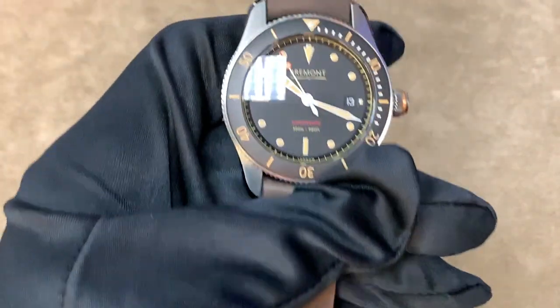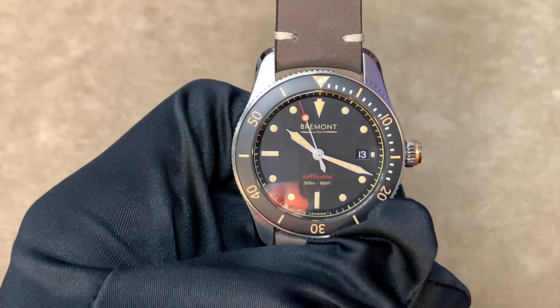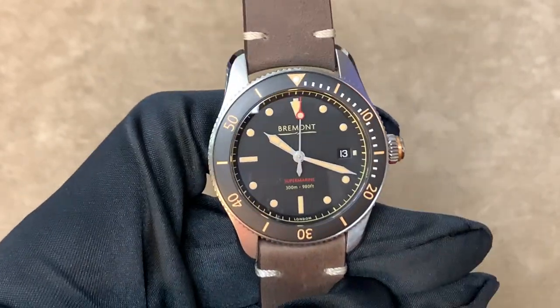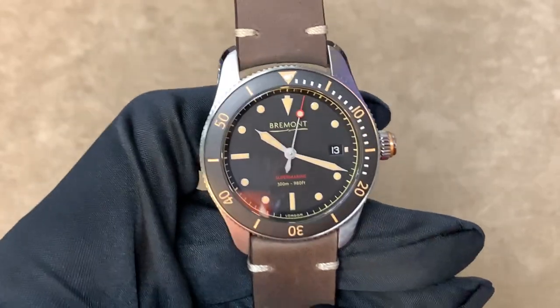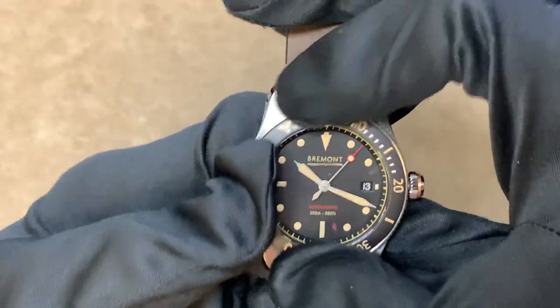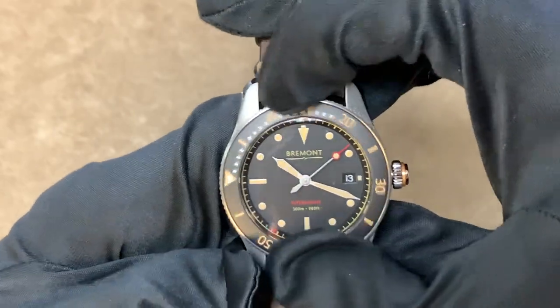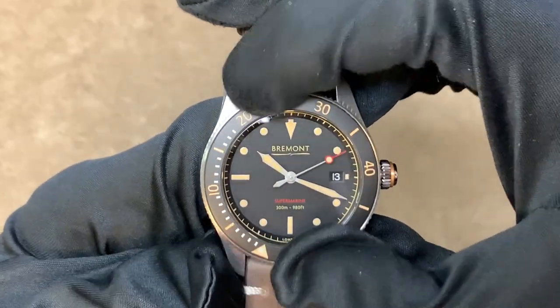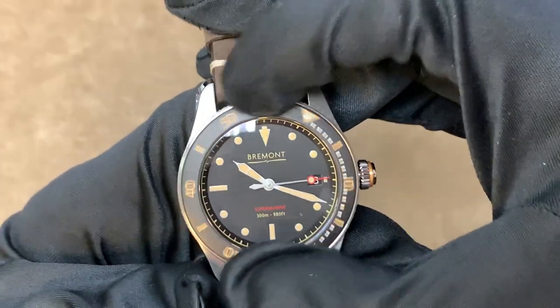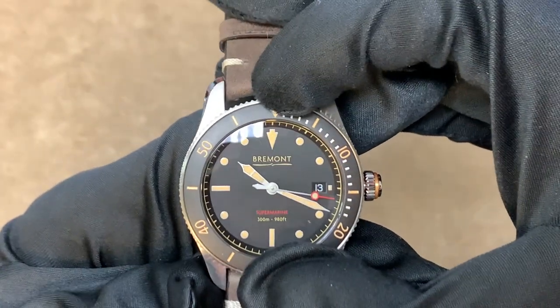Now let's move on to the Bremont S301. This is one of my favorite divers from Bremont — it's just very simplistic. It's got a 40 millimeter case size, which is very classic in its dimensions. Additionally, you have a very high quality bezel and a series of very nice colors on the dial. The red blends in very well with the faux aged lume, which typically I do not really like.